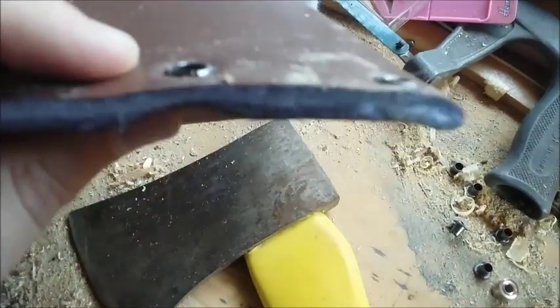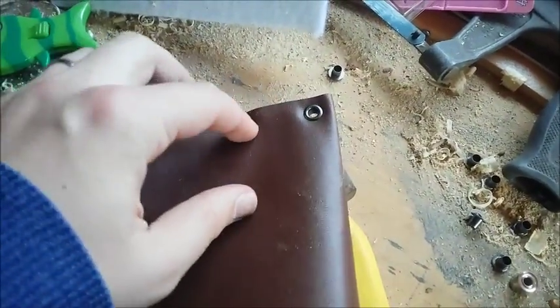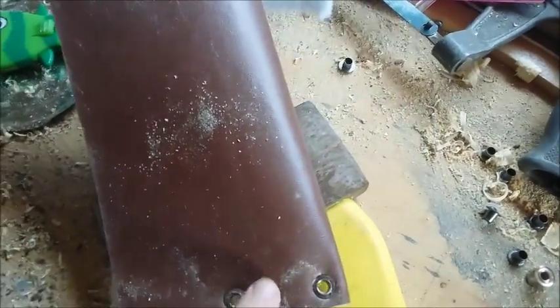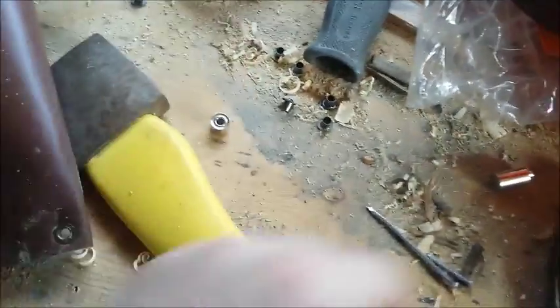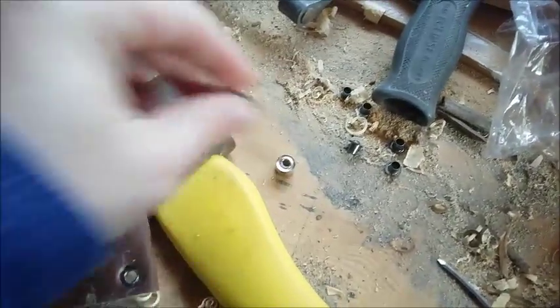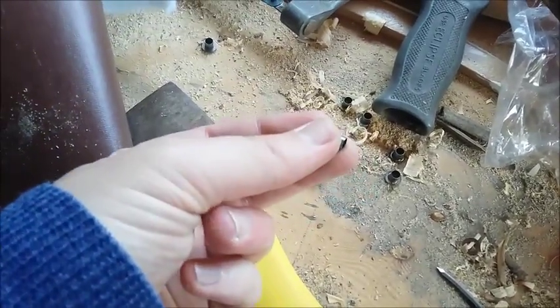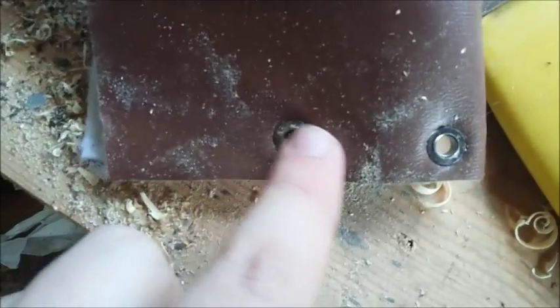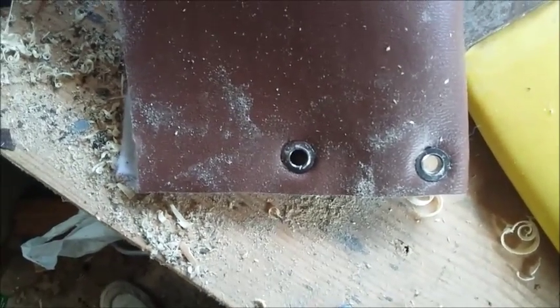They're very basic. The washer goes on this side, the neat side pushes through, and then you tap them with a hammer and a special flanging tool, which then splits out the edge of the eyelet and causes it to grip onto the material. So I'll show you how to do that.